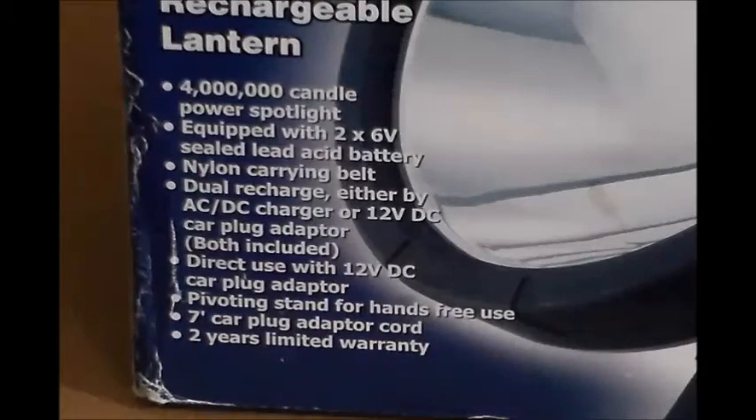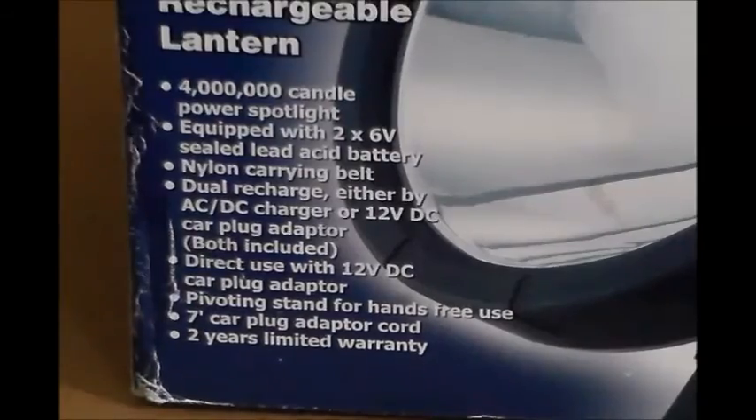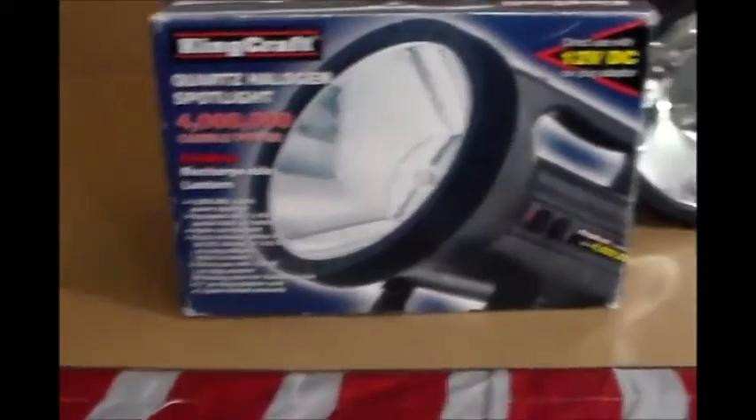Here are some of the specs and features on the light. It is a 4 million candle power spotlight, equipped with two 6-volt batteries which, as I said at the beginning, are no good. It comes with a nylon carrying belt or shoulder strap, and is rechargeable by either an AC or DC wall charger, or a 12-volt car plug adapter. The car plug adapter has a 7-foot cord, and it comes with a 2-year warranty.